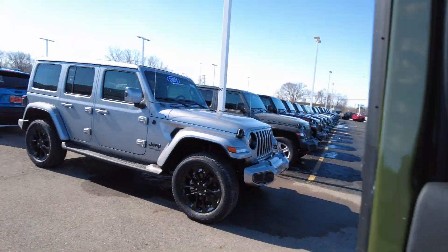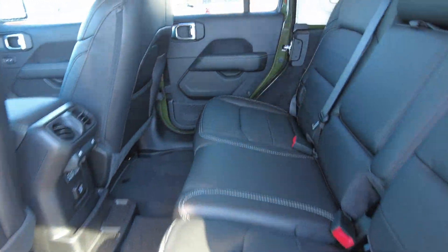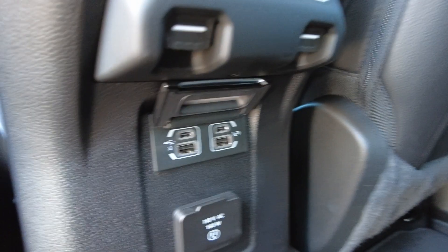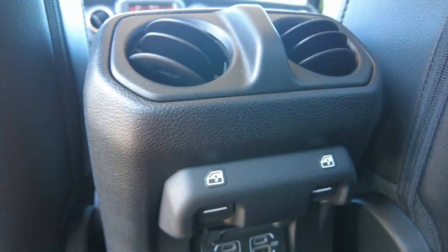Let's check out the rear passenger compartment. Again, leather seats back here. There's a sound bar up top that really sounds awesome, a couple of USB outlets, a 110-volt outlet, and power window controls.